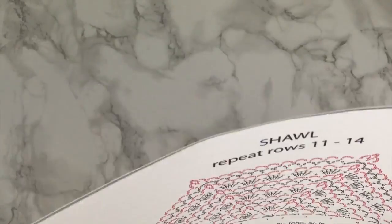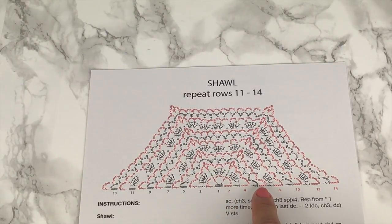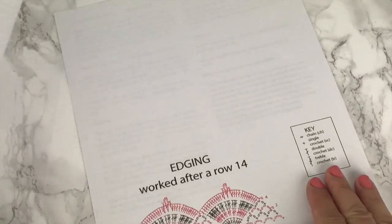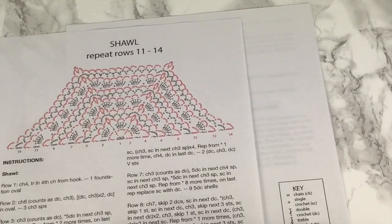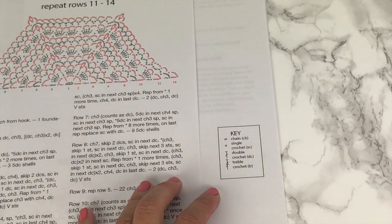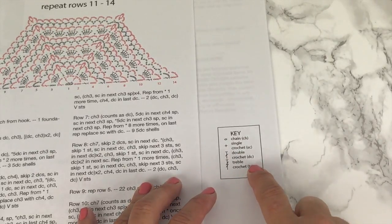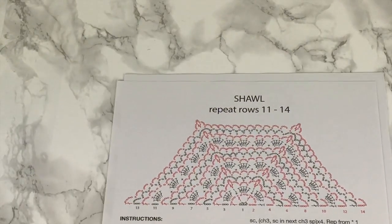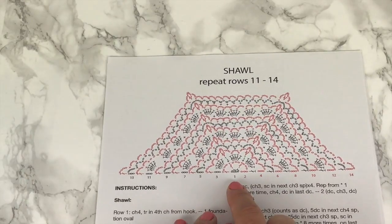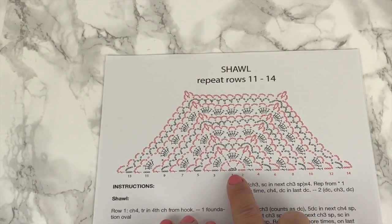Next, we come to the chart. There are two charts in this pattern. First is the chart for the top-down construction of the shawl, which is a half hexagon in shape, and then we'll get to the edging chart afterwards. What you'll need to know for reading charts is the key. The key describes what the symbols are in the chart and what stitch they represent — the chain, single crochet, double crochet, and treble crochet. In this chart, we start at row one, and notice how each row is alternated in color so you can easily see where one row ends and the next one begins.